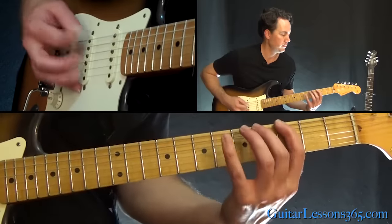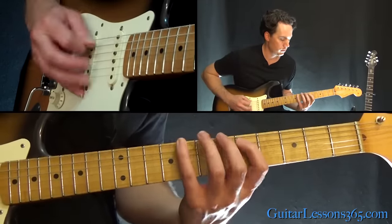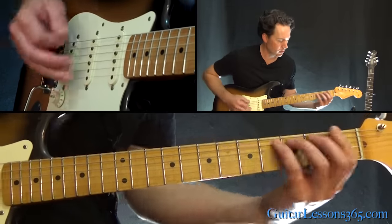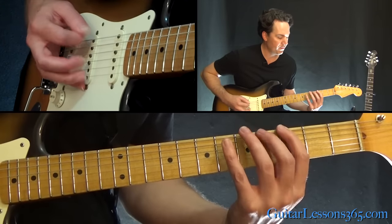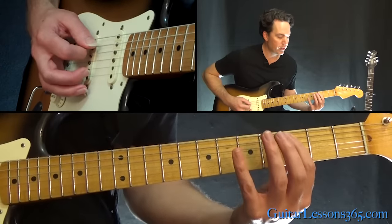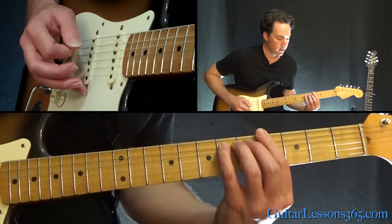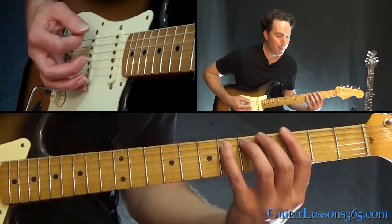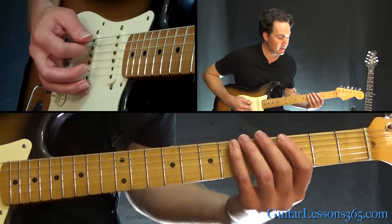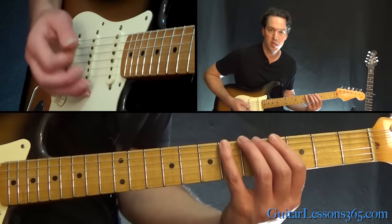The first thing we're going to learn: slide into the sixth fret on the A string, then three, four, six on the low E. Then three, five, six on the A. Hit that sixth fret again, then go back up on the low E: three, four, six. End it with three on the A, back to six on the low E. Let's play that all together, real slow.